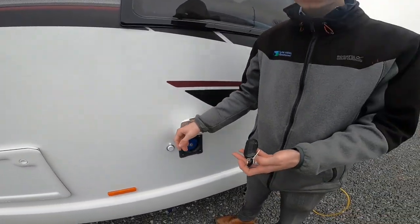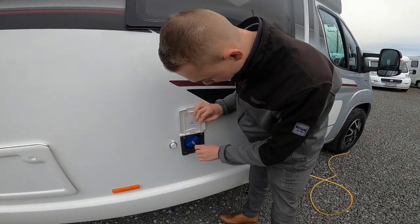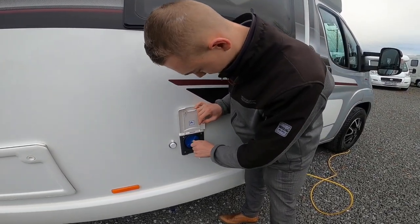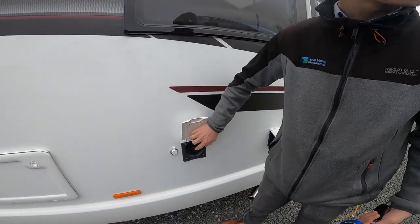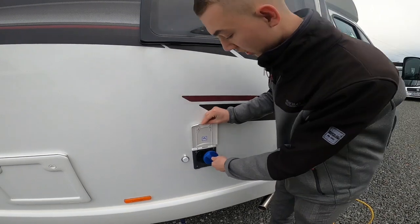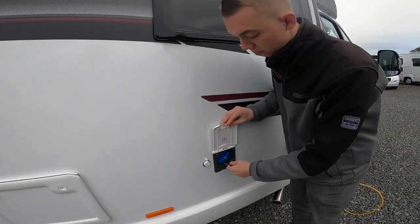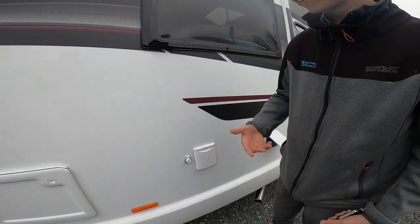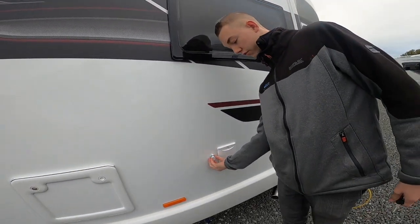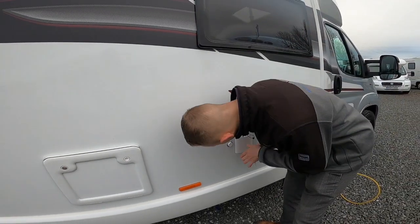You've got your fresh water fill-up point here, which opens with the little key that does all the locks. Open that, get a hose pipe and put it in there until it overflows or until you have enough water on board. Or if you want to fill from a barrel or an aqua roll, you can fill from here — this is a 12-volt pump just under this cover.